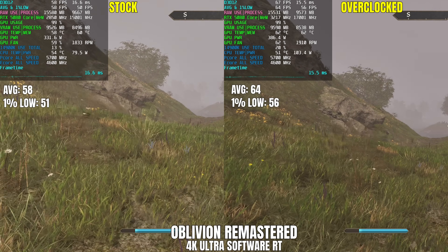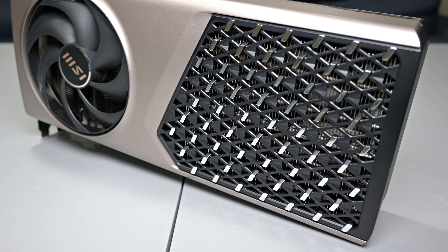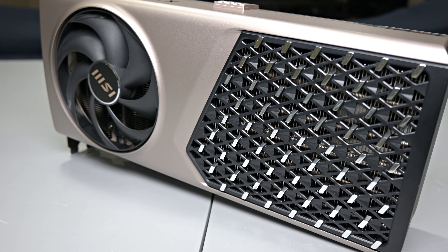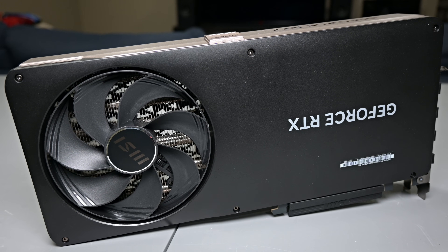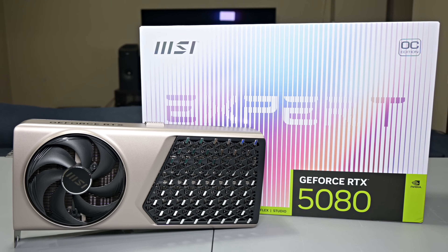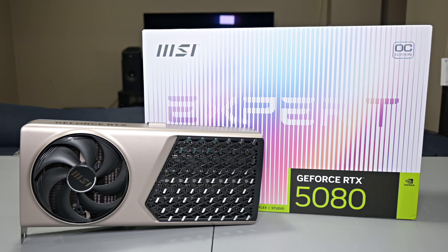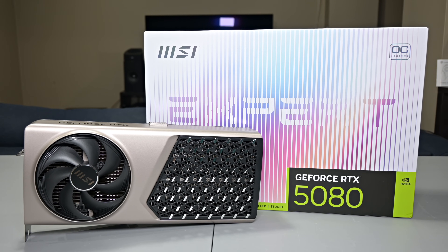To wrap this all up, MSI's RTX 5080 Expert delivers a good, complete package — a classy, professional aesthetic with that automotive-inspired grille, real metal construction, and a cooler that backs up the looks with quiet, reliable performance and legit overclocking headroom. If you want a 5080 that doesn't scream gamer but still delivers in actual workloads and games, this is the one I'd be happy to keep in my own rig. I'll have more head-to-heads on the channel soon, but for now I'm pretty impressed — great design, great execution, and great results. If you're thinking about picking one up, I'll leave my affiliate links down below, and let me know what you want me to test this card against in the comments.